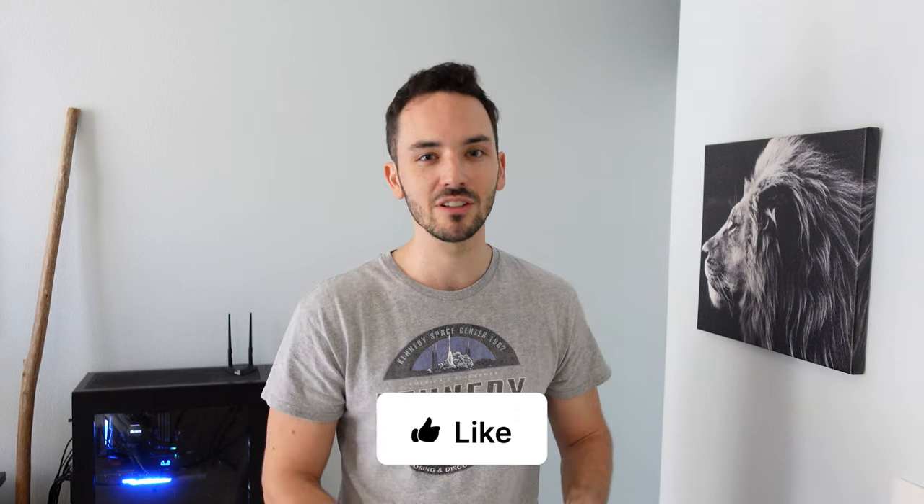Hope this video helped you all out. If you have any questions, go ahead and leave them below in the comments — I will be there helping everyone out. If you don't have any questions, just go ahead and leave a like on this video if you enjoyed it. Good luck with your system building — I'll see you all in the next one.